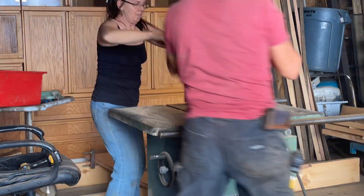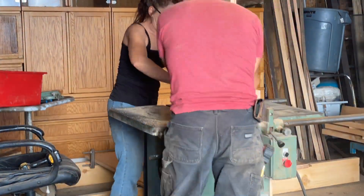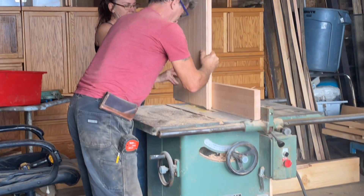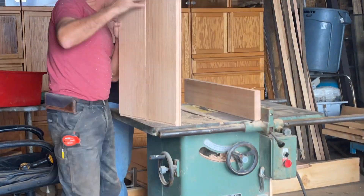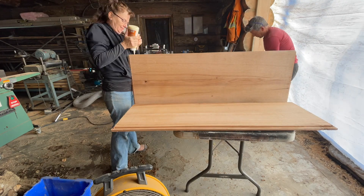The new dado blade that we bought for grooving the panels is working very well. Here you see us dadoing the oak boards to fit them together to make one large panel.